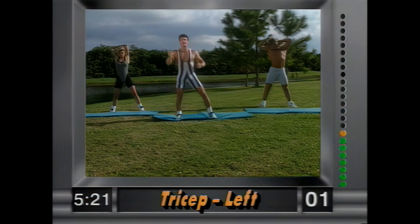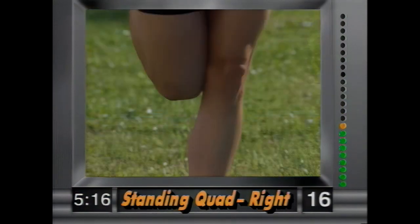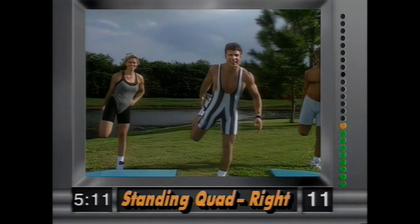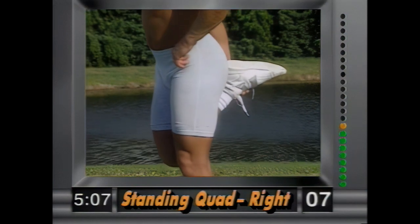And release. Now a standing quad — grab your right ankle. Remember, the knees are together, okay? The knees are together — we don't want any of this, it puts a lot of stress on the knee. Hold it there.